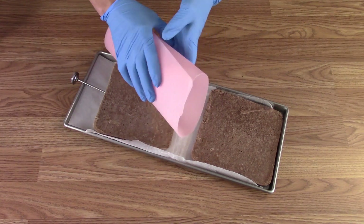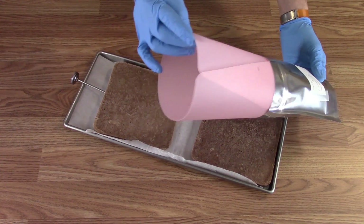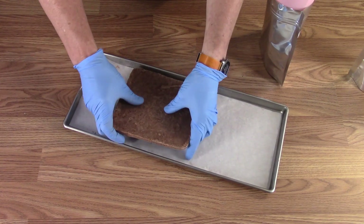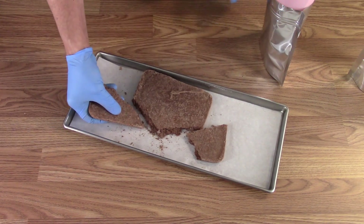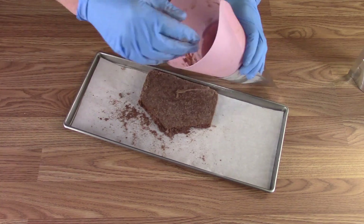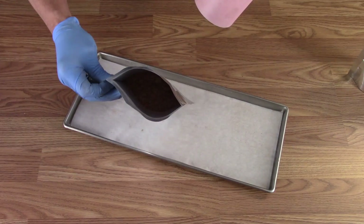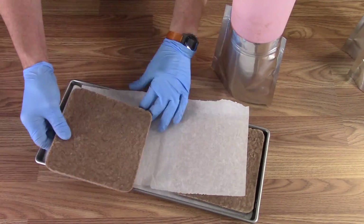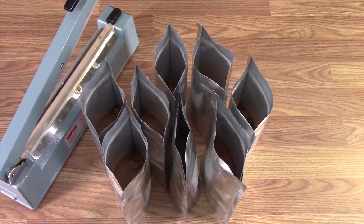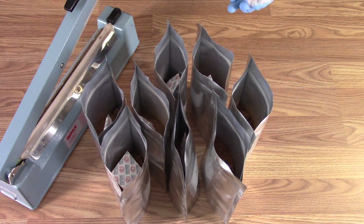I'm going to use a little folding or roll-up cutting mat so I can kind of crush them into that. To make sure I don't introduce any moisture as I crush them, I'm going to wear gloves. With them all bagged, I'm going to add an oxygen absorber to each one and then heat seal them. I'm using heavy 7mm Mylar bags.